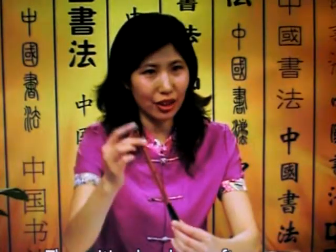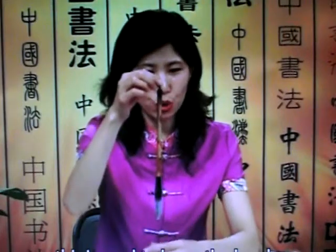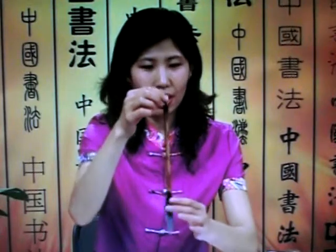The writing brush we often see has a brush handle connected to the bristles. At the top of the brush handle there is a cord, which is used to hang the brush. The brush handle is rather straight to make it easy to hold.